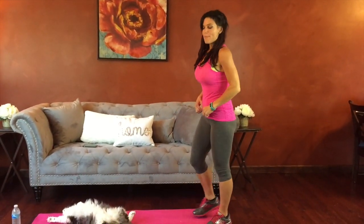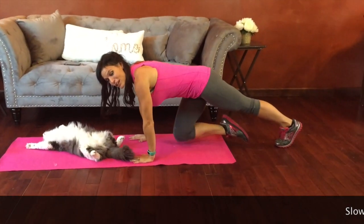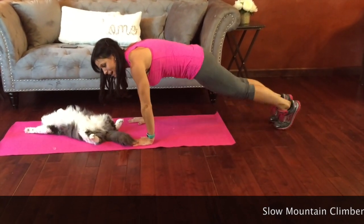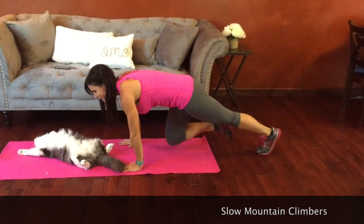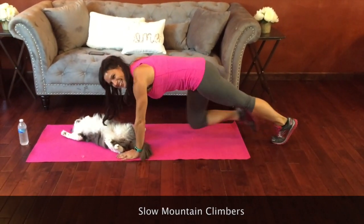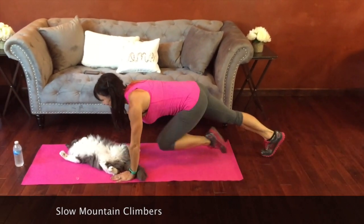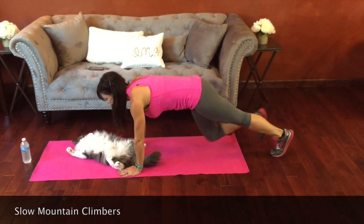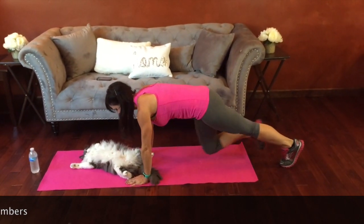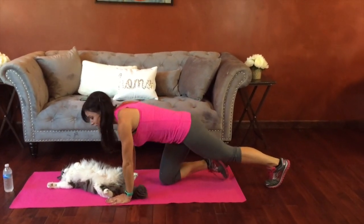Next we're going to be on the mat for a slow mountain climber. We're going to be in plank position and drag our knees toward our shoulders. But instead of doing it really quickly like we normally do, we're going to go real slow and controlled. Bring that knee as far forward as you can get it, keeping the core engaged. Belly pulled in toward your back — squeeze every time that knee goes forward.